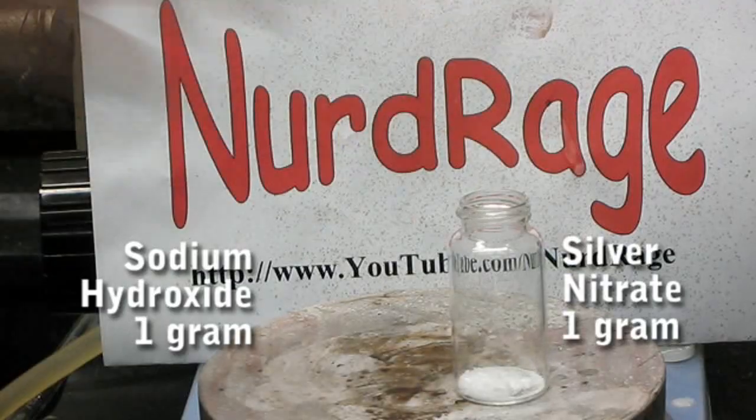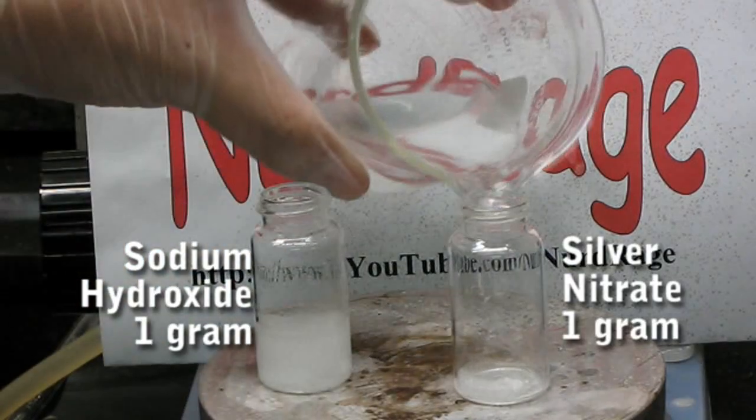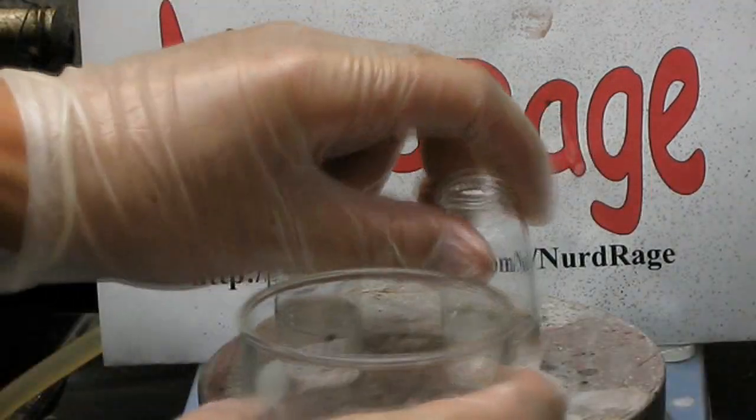First you'll need 1 gram of silver nitrate and 1 gram of sodium hydroxide. Add enough water to both to completely dissolve them, then mix them together in a larger container.